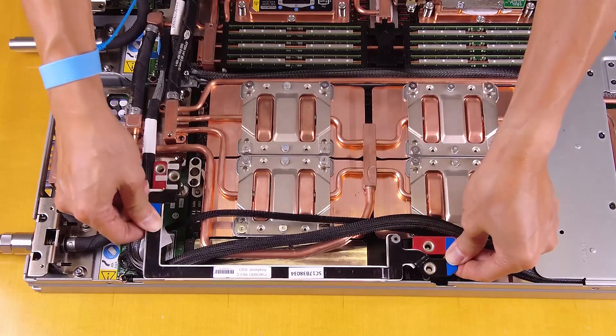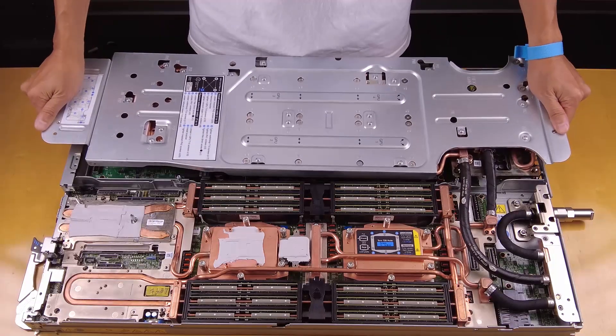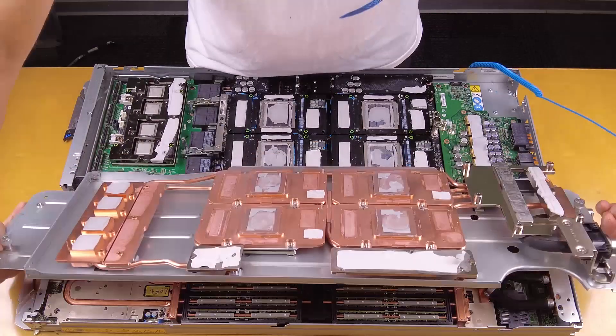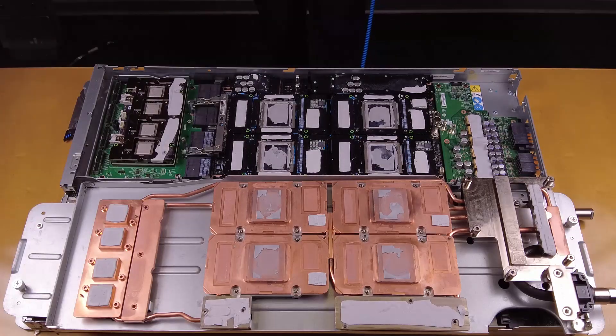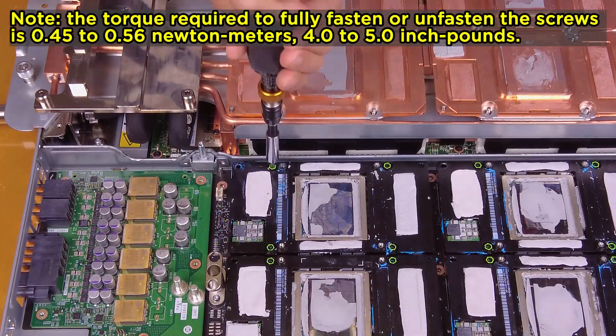Remove the bus bar. Remove the water loop from the GPU node. Remove the GPUs from the GPU board.